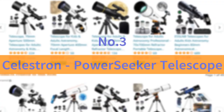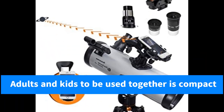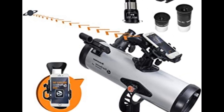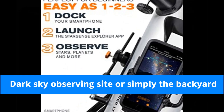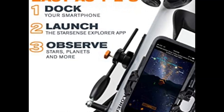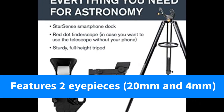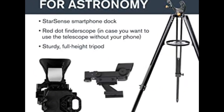Number 3: Celestron Power Seeker Telescope. This telescope for adults and kids is compact, lightweight, and portable. Take the telescope to your favorite campsite or dark-sky observing site, or simply the backyard. The Celestron Power Seeker 80 AZS telescope features multiple accessories, including two eyepieces — 20mm and 4mm — plus a 3x Barlow lens to triple the power of each.